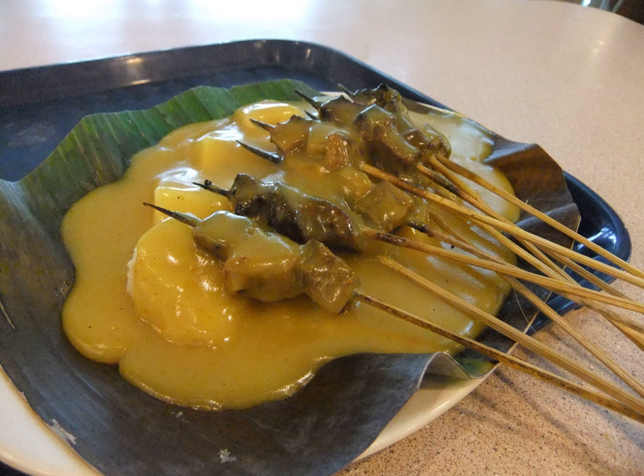Its main characteristic is the thick yellow sauce made from rice flour mixed with beef and offal broth, turmeric, ginger, garlic, coriander, galangal root, cumin, curry powder and salt. In Medan, a lot of Sate Padang uses not only beef but also chicken and lamb.